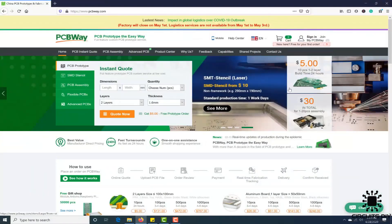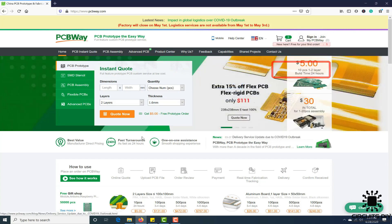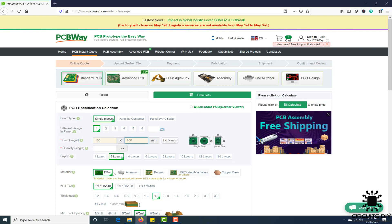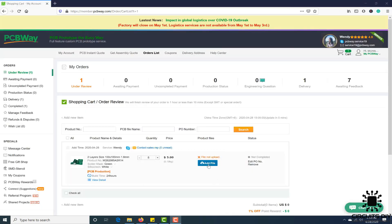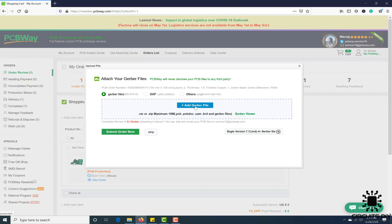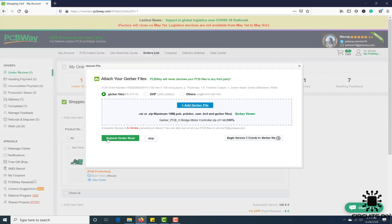This video tutorial is sponsored by PCBWay.com. They are providing you high quality PCBs under $5 for 10 PCBs. First, register on their website and then click on PCB Instant Quote. Fill the specification of your design — whether it is two-layer, three-layer, dimension, and colors. And in the last, just upload the Gerber file of your design; their engineer team will assist you if they have found any error or mistake in your design.